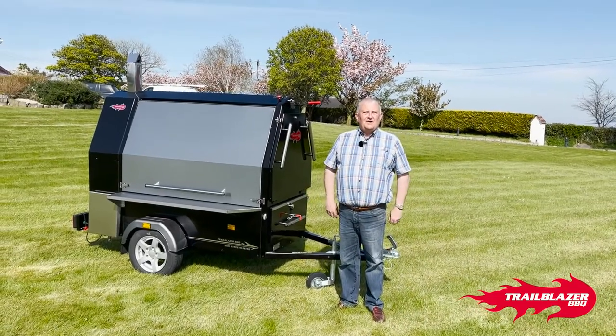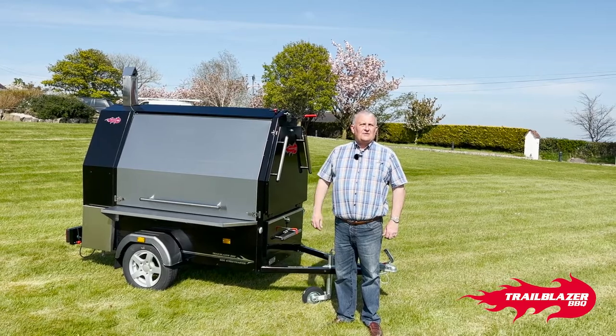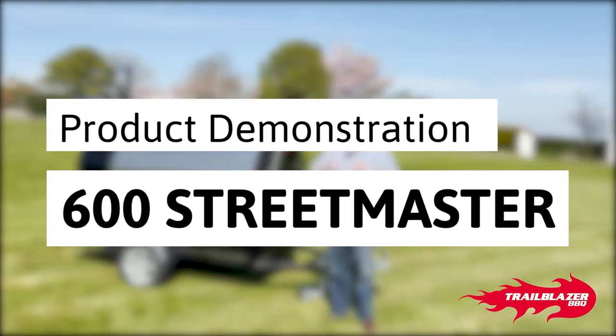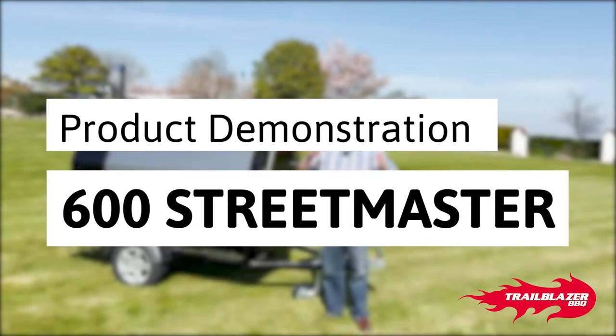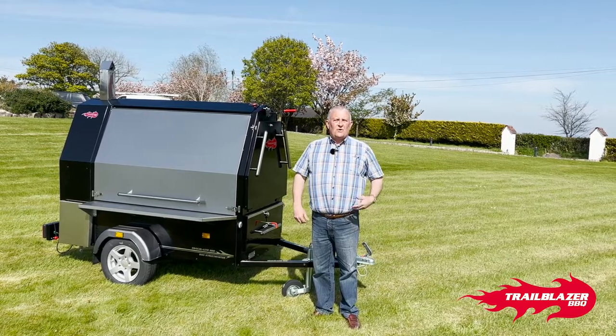Hi, I think it's about time that we actually take you from top to bottom on our exciting Trailblazer Streetmaster. What we're going to do with the next few minutes is simply show you all the details and all the features of how to land with your machine, open it all up, and all the different aspects that you use when you're cooking.